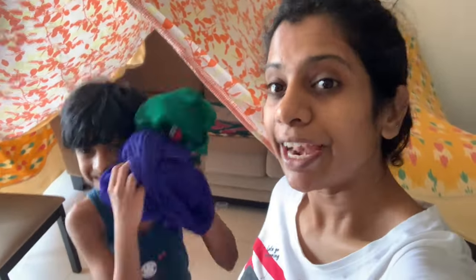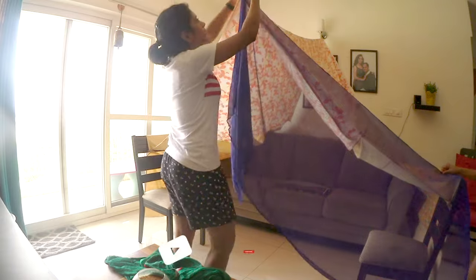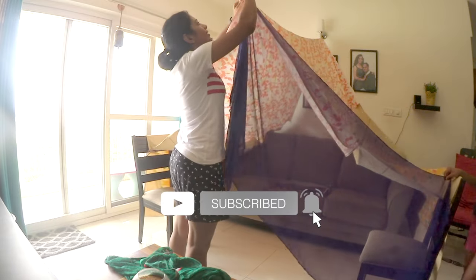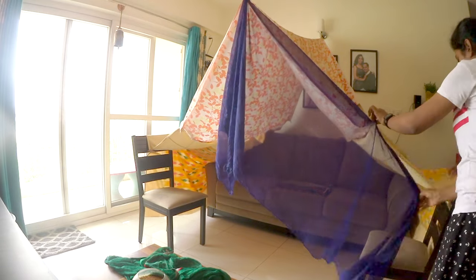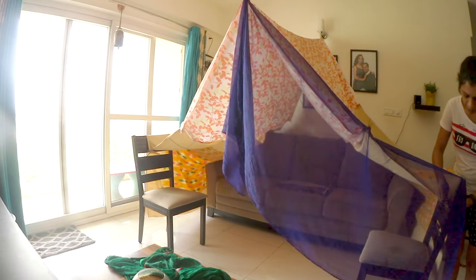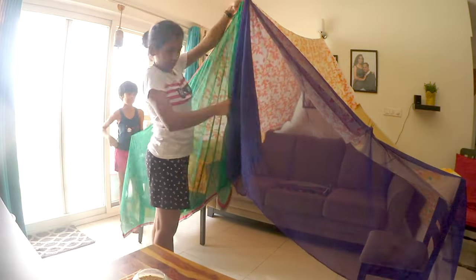The tent is almost done. We have these two dupattas — we are thinking we will keep them as the front curtain or front opening. In place of dupattas, you can use any matching colored net fabric too. Make sure to take very lightweight fabric for it. The dupattas are fixed into the clips we already have on the tent.